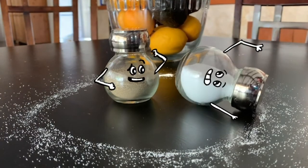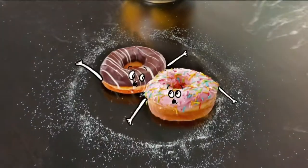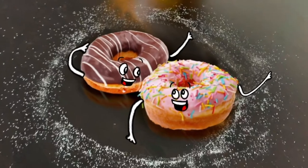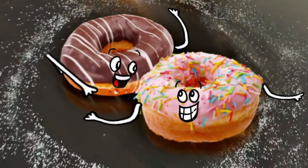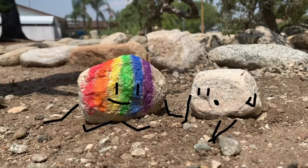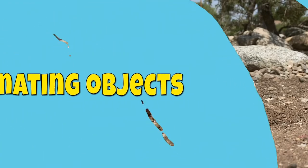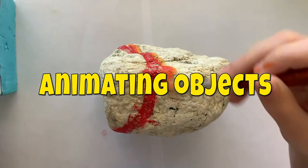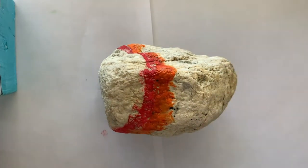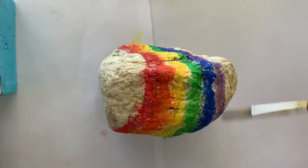What are you doing? Magic circle! Oh yeah. Whoa, I know right. Since painting the rainbow rock, yeah, it's gonna be super rainbow.